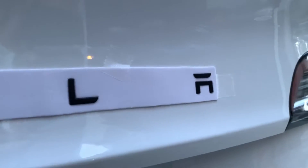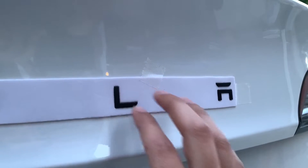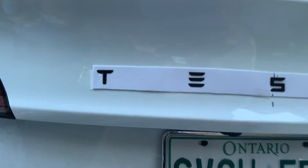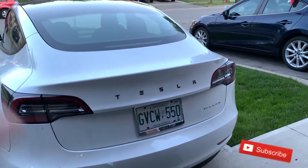All the alphabets have been installed in their place. Now I'm going to press them in really firm. Just make sure before you press them in firmly that you like where they are — that they're centered and lined up — and then you can remove the white backing, remove all the tape, and reveal the logo.